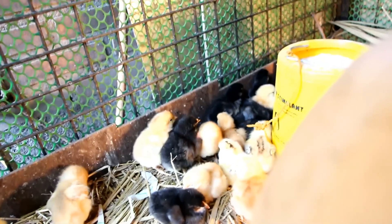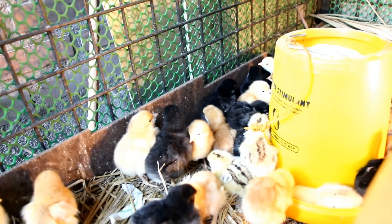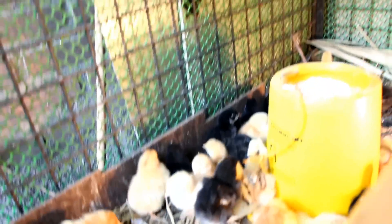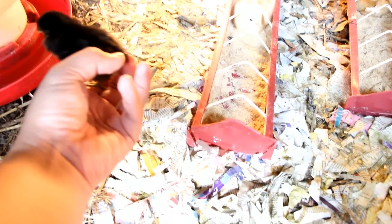Our system is a continuous flow composting system, so we don't need to turn our compost every so often. We just allow our chicks to scratch and process our compost by adding moisture and nitrogen through their manure and shredding it through their scratching.